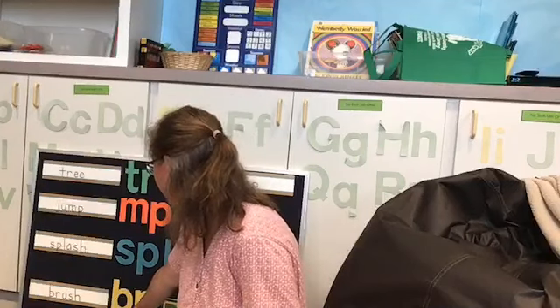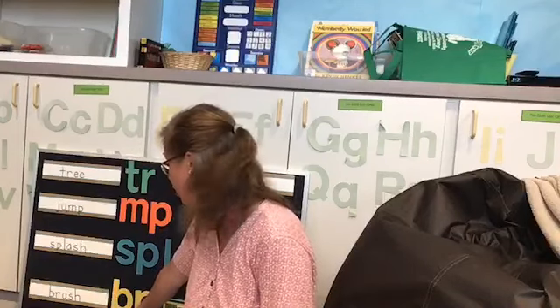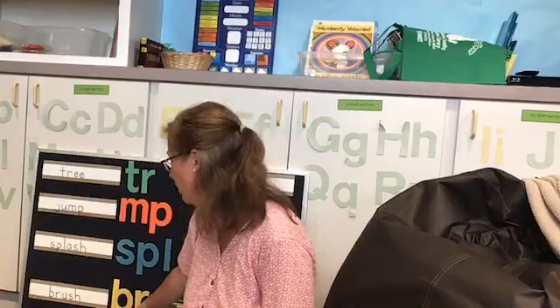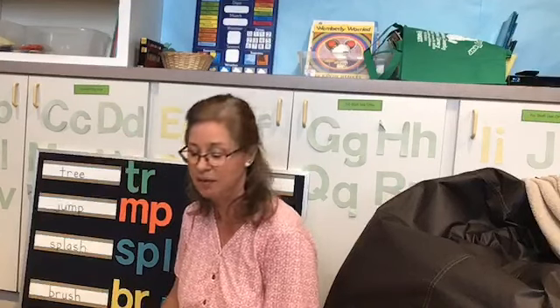And our last one on this side is brush. We can't do 'b-ruh' — that won't work. We use the softer sounds of both letters: 'br-ush.' Brush. See, it's very easy once you practice a little bit.